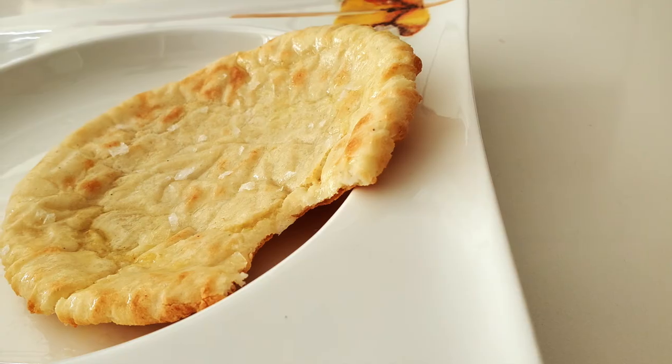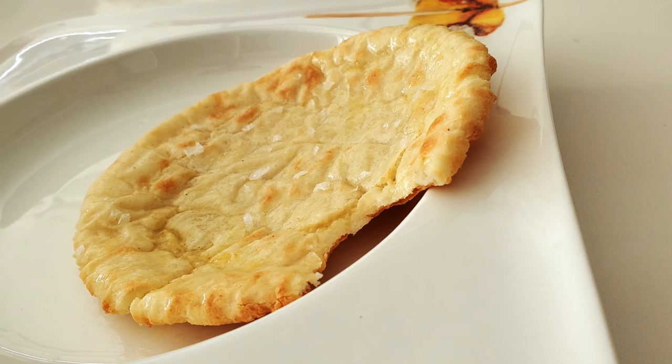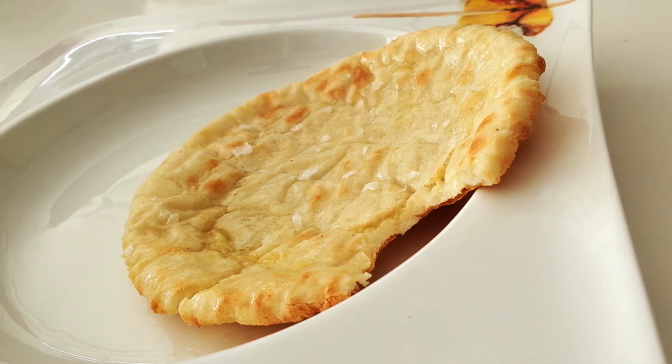This one was made in the air fryer — they blow up like pita bread and are perfect. Use the same time and temperature as you use in the panini grill.